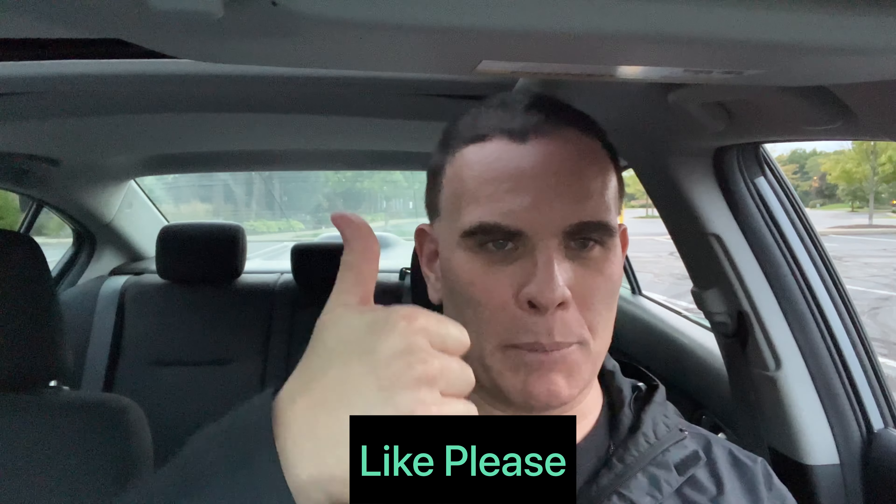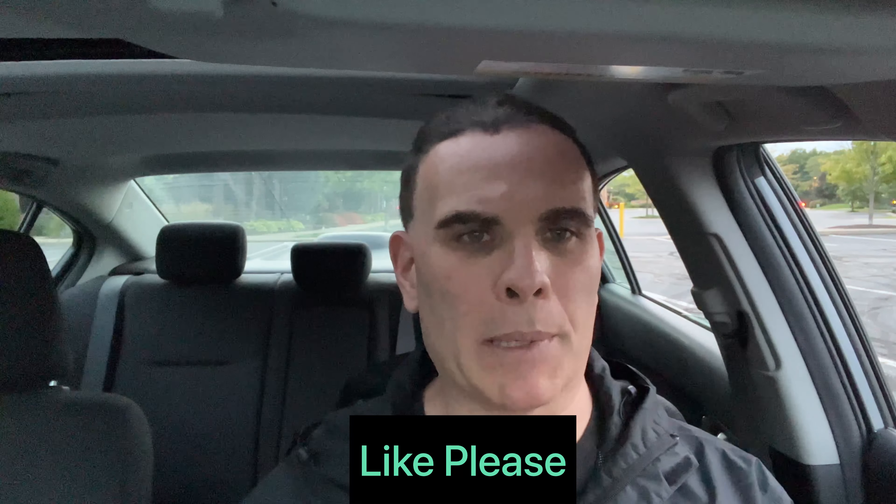Before you go, please put a thumbs up on the video and consider subscribing to my channel — put the notification bell on so you'll know when I post these videos and have a chance to win the digital codes. I'm never going to use them, so I might as well give them to somebody who will. That's all I have tonight — have a good day, bye!